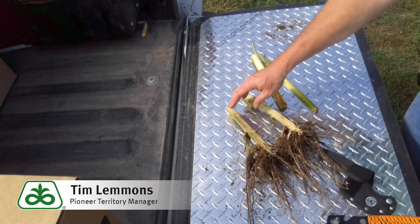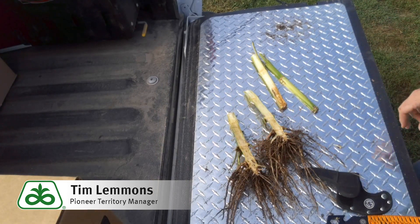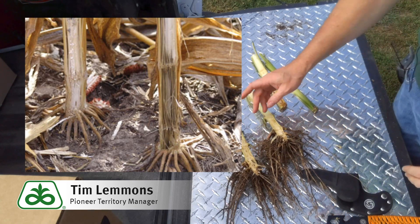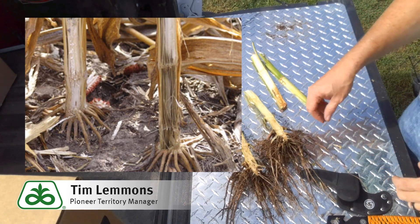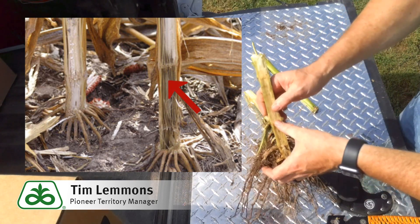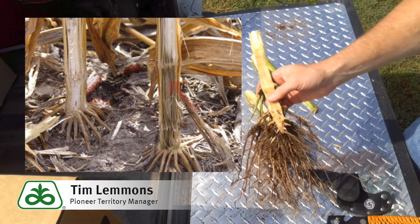Now we've got our split stalk and we've exposed our crown and roots. The first thing we're looking for is charcoal rot. Charcoal rot is something we look for primarily on non-irrigated fields, or in irrigated fields at the dry-line corners. It's going to present itself as small black bodies inside of the stalk, giving it a very black or gray appearance — hence the name charcoal rot.